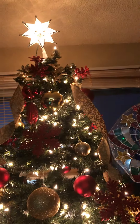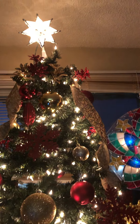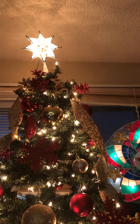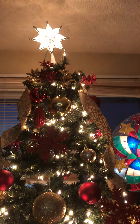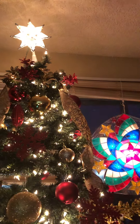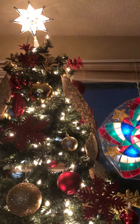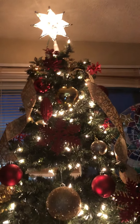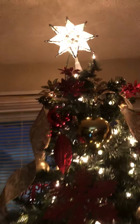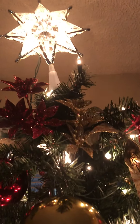Our Christmas tree is up! I started it yesterday but didn't finish it because I needed to add gold colors. My Christmas theme color for this year is a gold and red combination. Last year it was red and white, which was also beautiful. Every year I decide to have different colors or a different combination of colors on my Christmas tree.